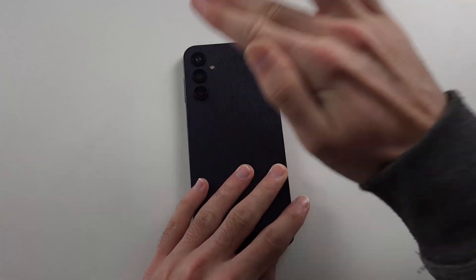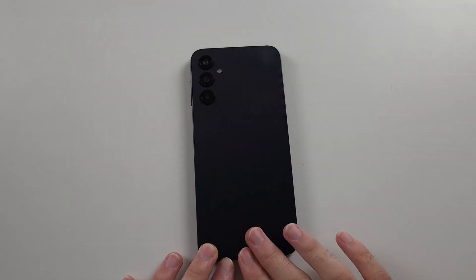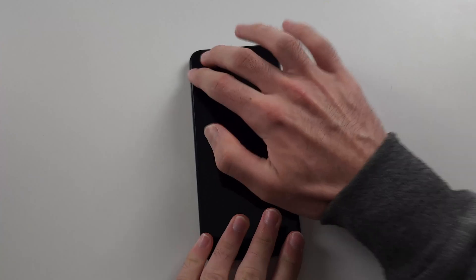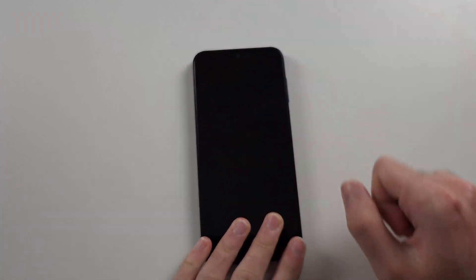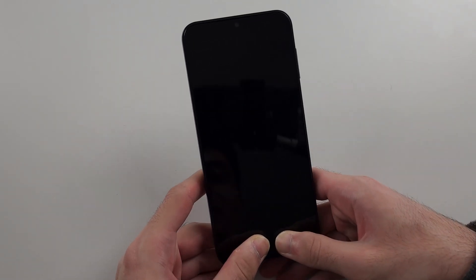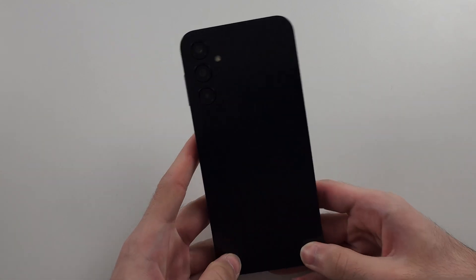Put your full effort into this — maximum force — you won't break the phone. Do this for the full back. When doing the front, have your hand down so the phone doesn't shake. Do the same with the front as well. Then get two thumbs and push them to the center of the screen, doing that for the full front and then the full back.